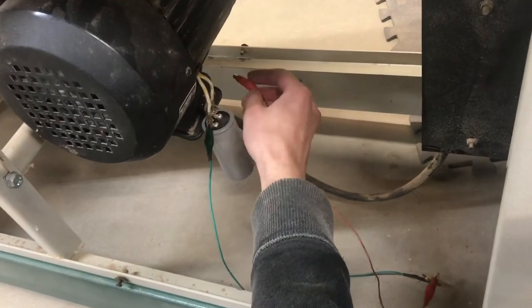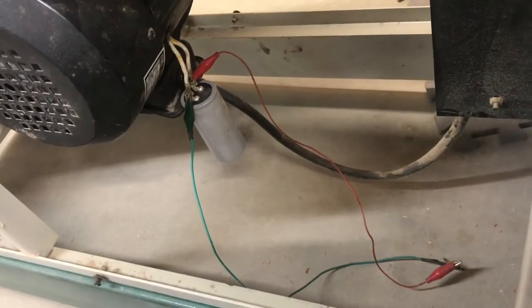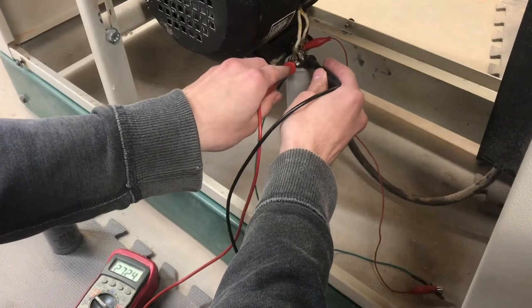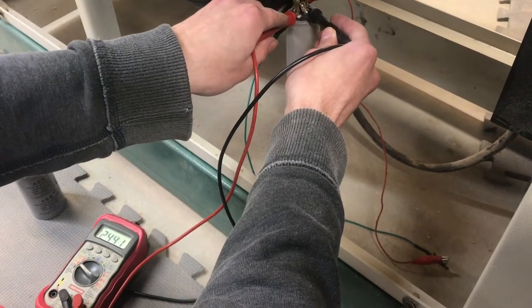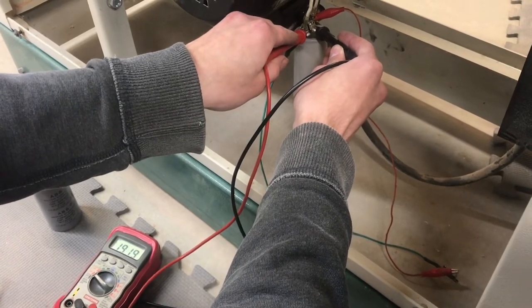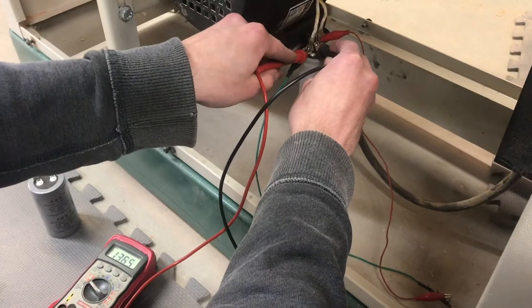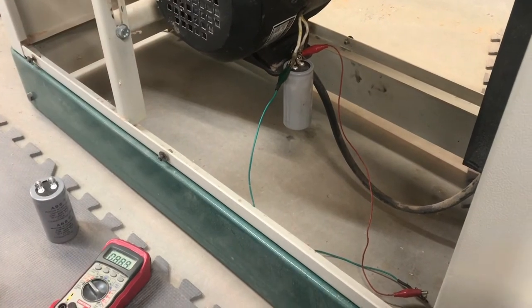I'm going to clip this on if I can get a good... there we go. Now that my hands are free, I can check it with the meter and see if we still have half a volt of charge or if that's changed. It looks like it's at 250 millivolts, which is a quarter of a volt. I mean, it's definitely at a safe level — anything less than 50 volts would probably be safe. But if we want, we can wait another minute and it'll go fully down to zero.